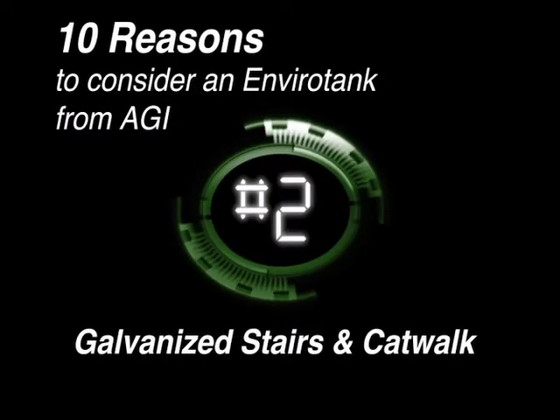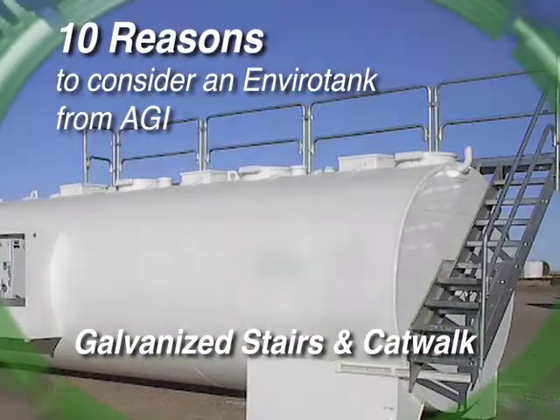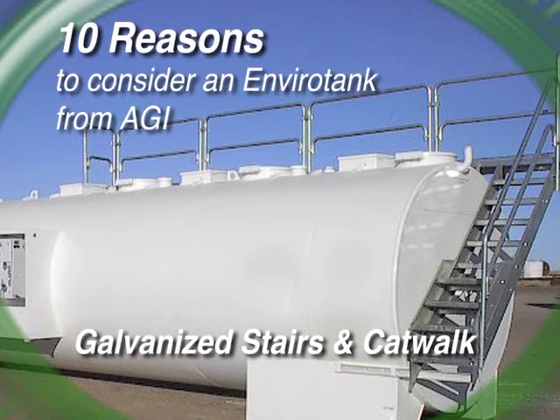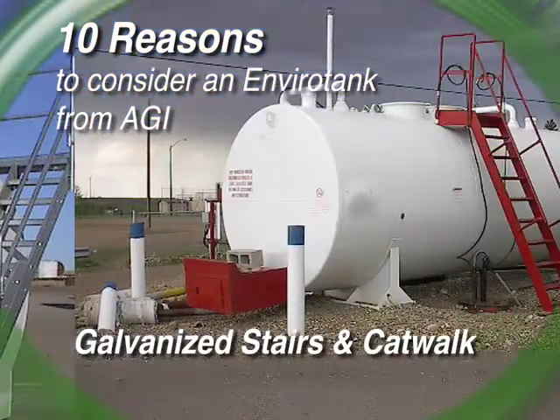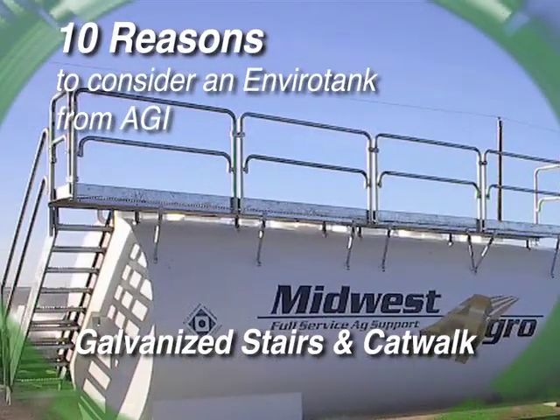Reason number two. The stairs and catwalk are galvanized on an AGI tank. Galvanizing covers all the nooks and crannies that a painter simply misses. So you can purchase painted stairs that will rust, or you can purchase AGI's rust-free stairs.